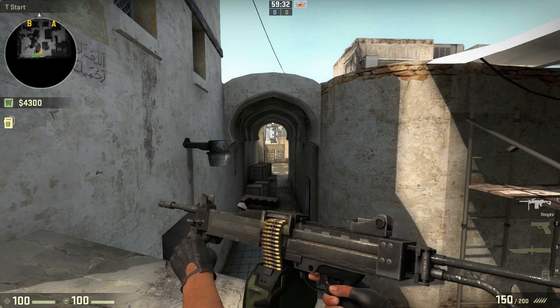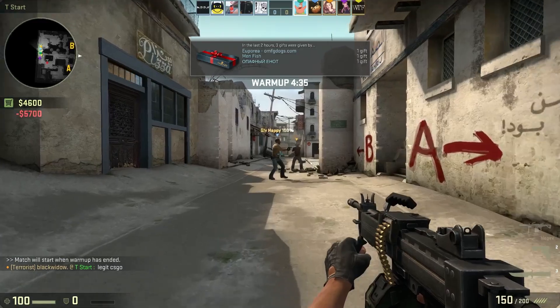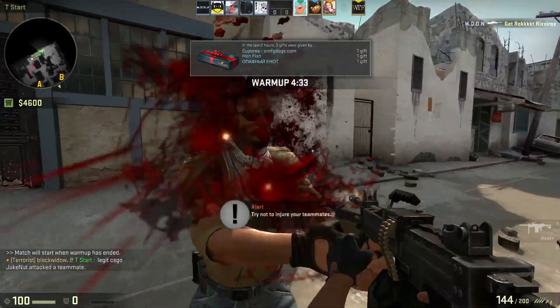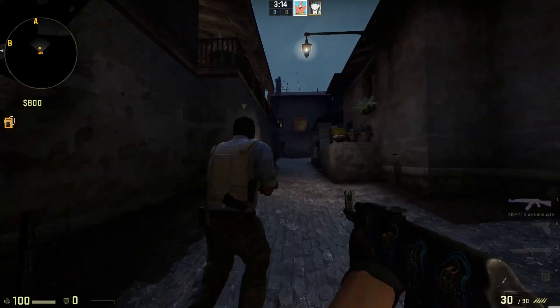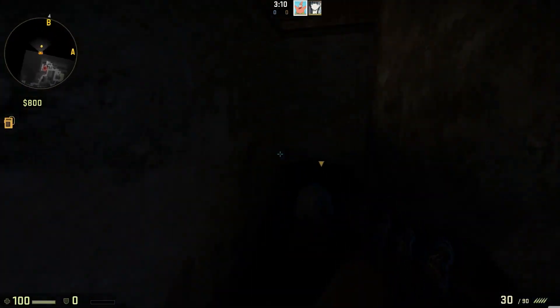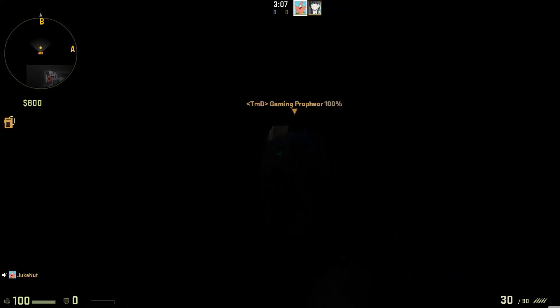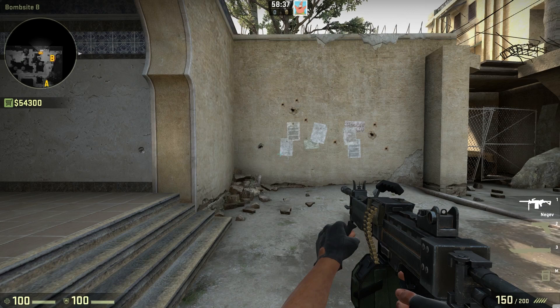The Negev, believe it or not, actually has a few good uses. The first one is to annoy the fuck out of all your teammates during warm-up. The second one is to use the Negev as a flashlight. And the third one is that the Negev is actually a very viable weapon — you just need to control the spray.